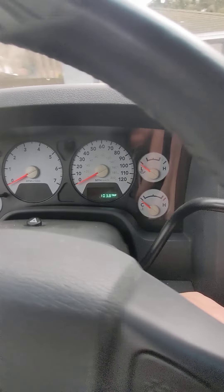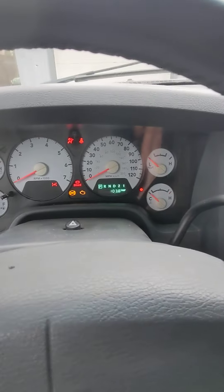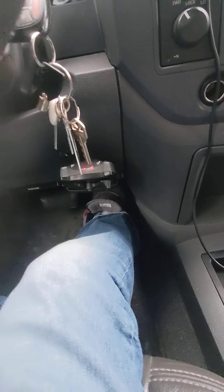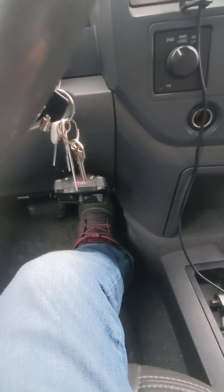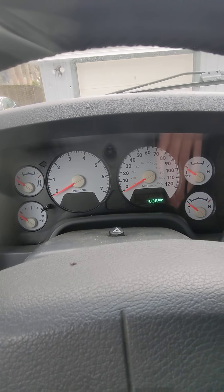Turn the key on just two clicks — it's on. Then you press the gas pedal 1, 2, 3 times and let it go. Now you turn it off.